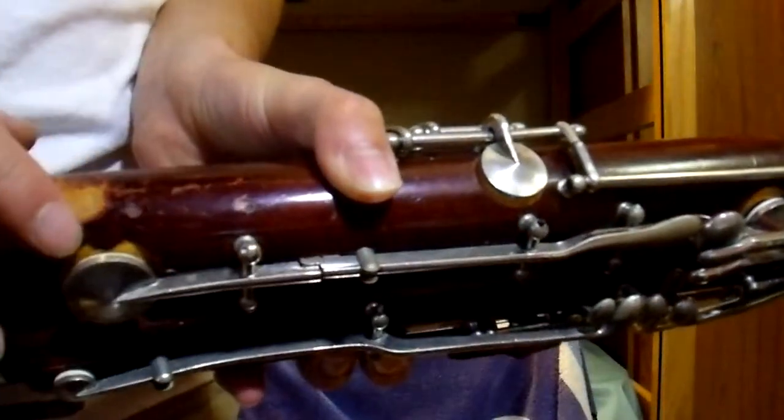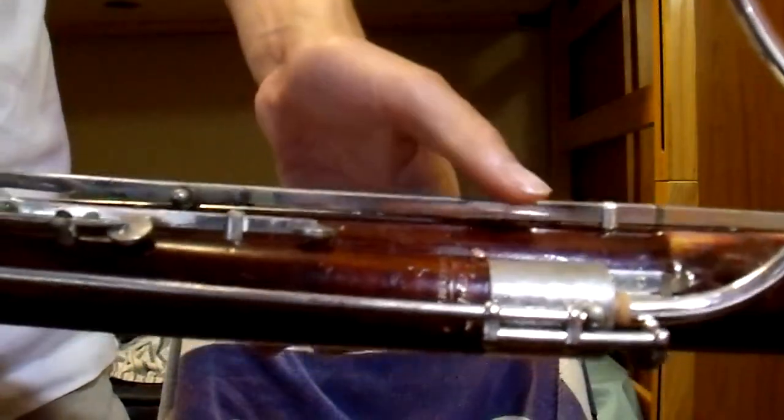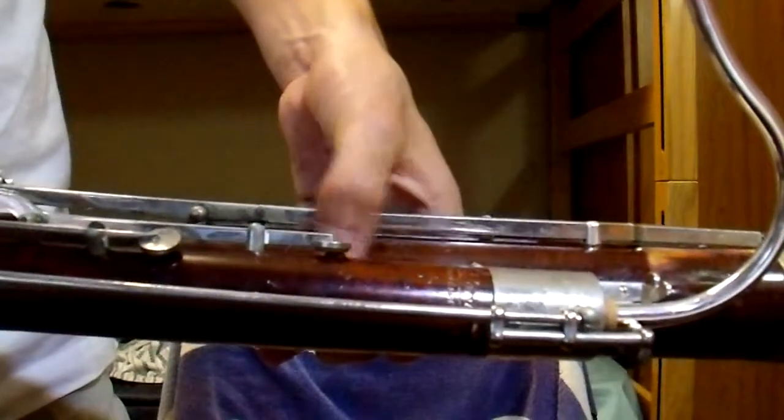There are some chips in certain parts of the instrument, but overall I think it's in okay shape for its age and how long it's been used. It appears there are a couple of pins — pins are like these things used for repair, that's what I've been told by a friend who plays bassoon. This thing also has some holes here; I guess something used to be there and they took it off and tried to fill in the holes.